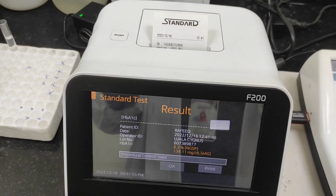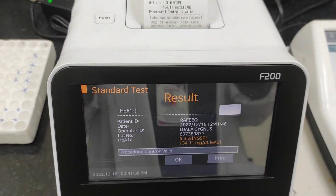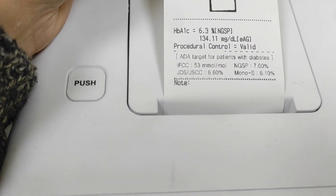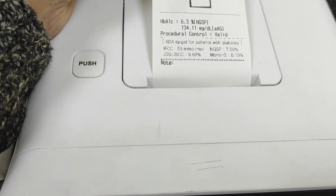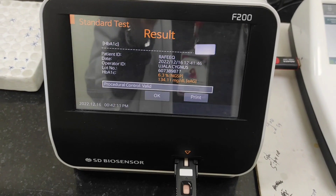The test is completed and we get the result in printed form as well as displayed on screen. The result is 6.3 and 134 — that's the average. So this is it, guys. I hope this video was useful to you.